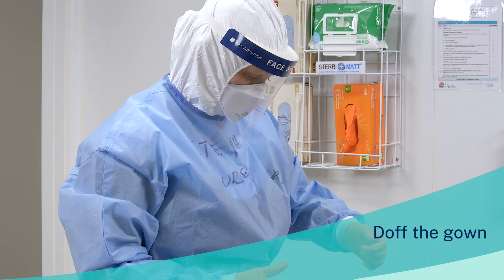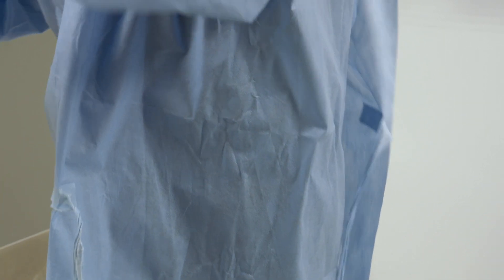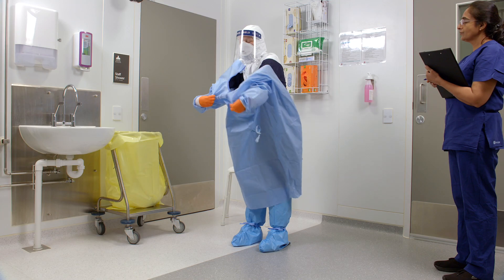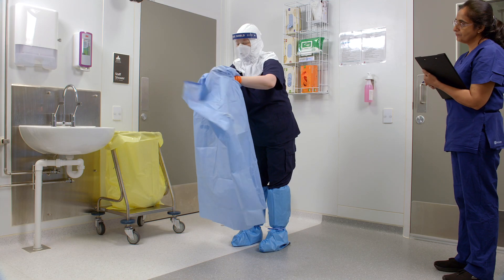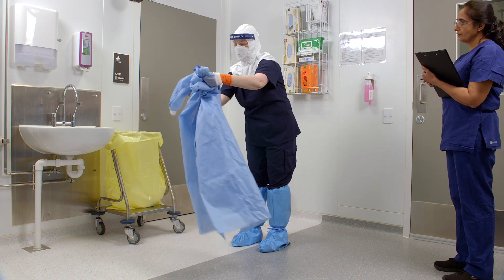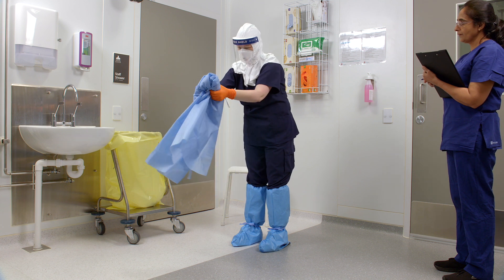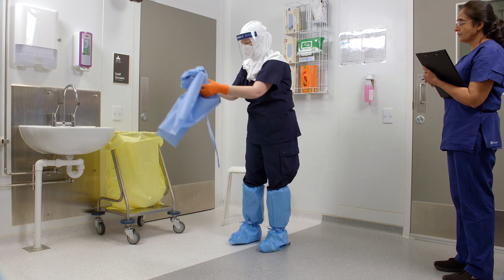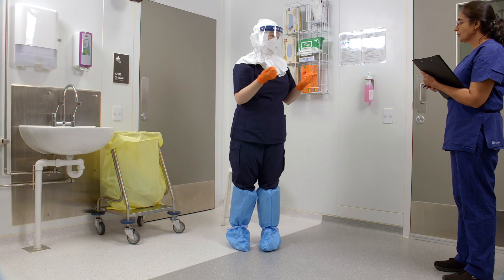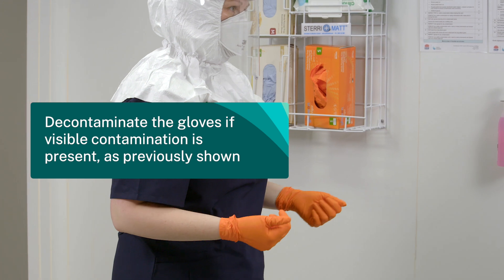Now, doff the gown. First, untie the straps of the gown. Pull the gown away from you. Roll it inwards and downwards. Make sure you bend forward slightly to reduce self-contamination. Discard the gown into the clinical waste bin. Inspect the inner gloves and remove any visible contamination with disinfectant wipes.